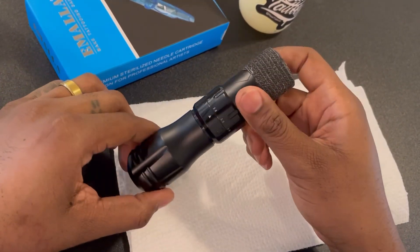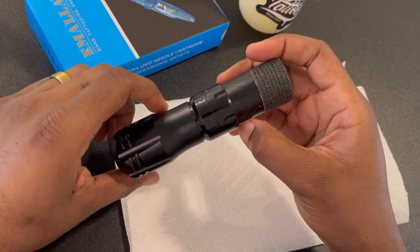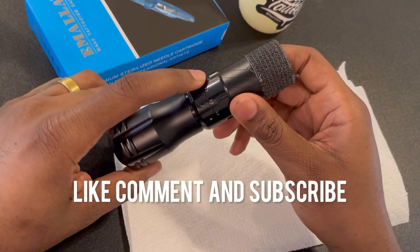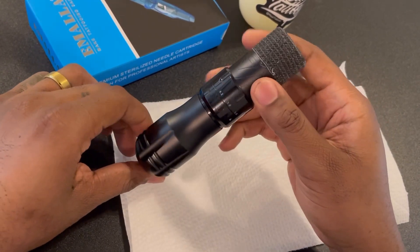If you've tried this machine or if you're thinking about it, comment and let me know what you think. I also have a link in my description for a discount code — check it out.